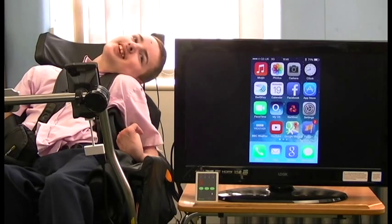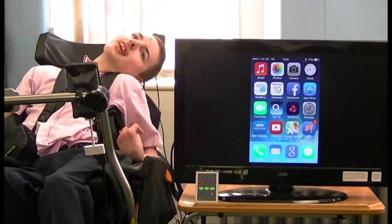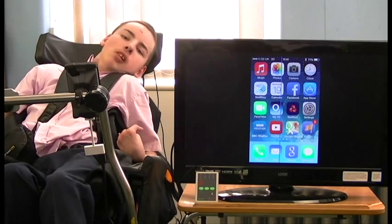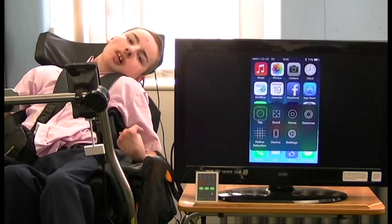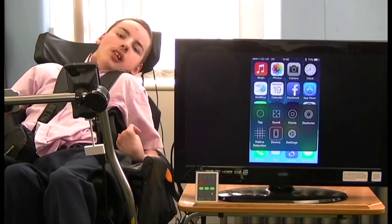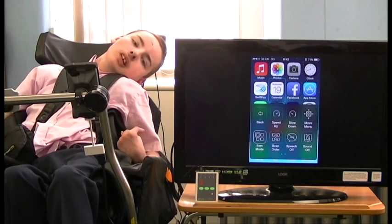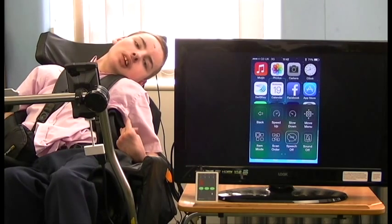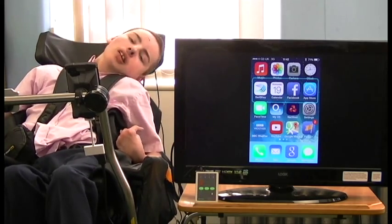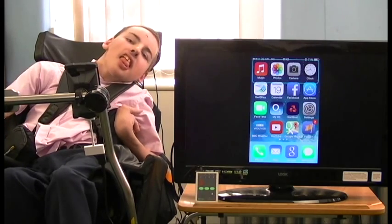Lastly, we'll show you how to go back from point mode to item mode if you wish to. Colin will press the switch to begin scanning and then select any app on the home screen to get up the secondary menu. He'll then navigate to Settings, click, then on the second line first item — point mode — click again and it will go back to item mode. You can then go back to the home screen and it's back to item mode, which is familiar to most people.